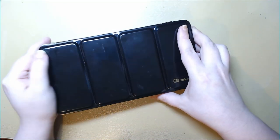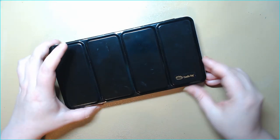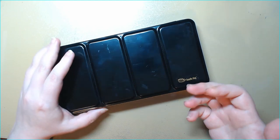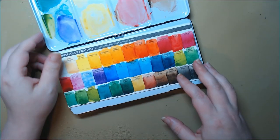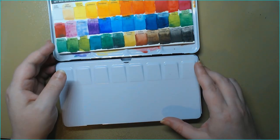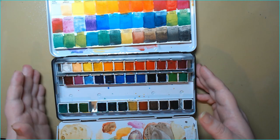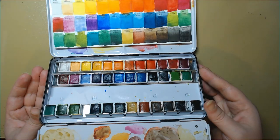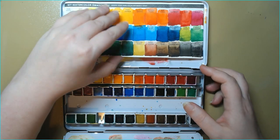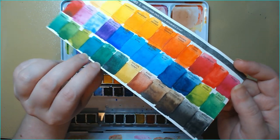This one is also a cheap, budget-friendly paint — it's DoodleHog, a generic brand, I think it was about $12 on Amazon for the 36-set. I mostly use it in my sketchbook because again there's no pigment information or lightfastness, but as far as I can tell if you apply them too thickly they can get a little glossy.